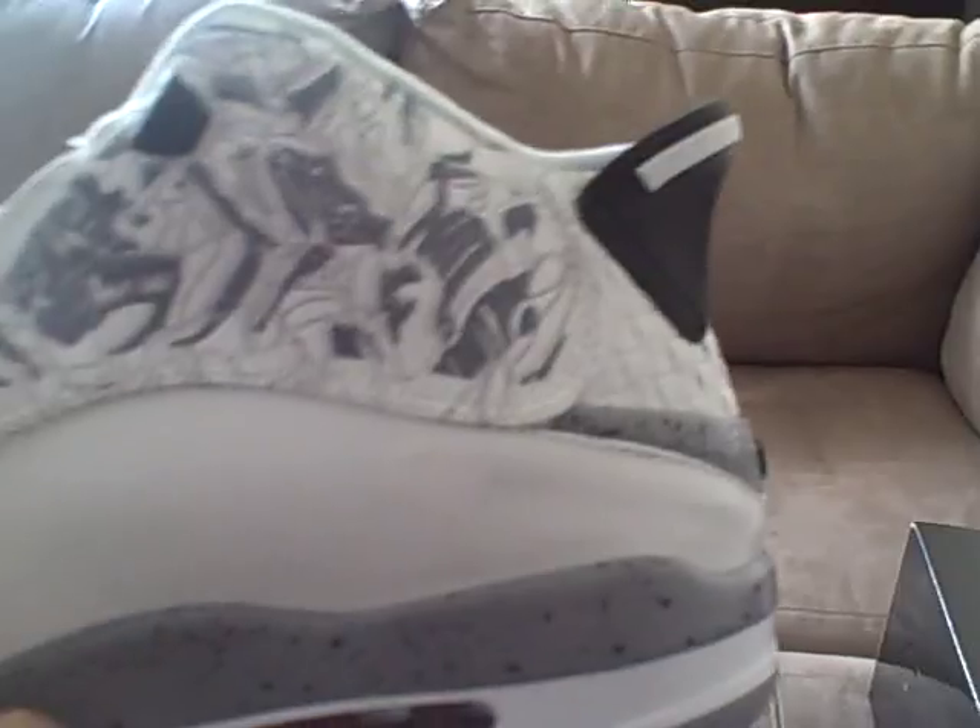I got the white and gray Dub Zeros. I don't know if that's a new sticker they had or if it came from the warehouse, but there's a sticker right there. Here's the shoe — I like this pair, it's very fresh and clean. The gray, white, and black with the red Jordan logo, '23,' red Jordan inside, red Jordan logo on the bottom. These are pretty nice — another pair.